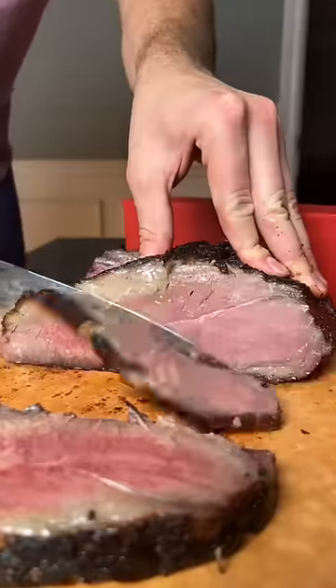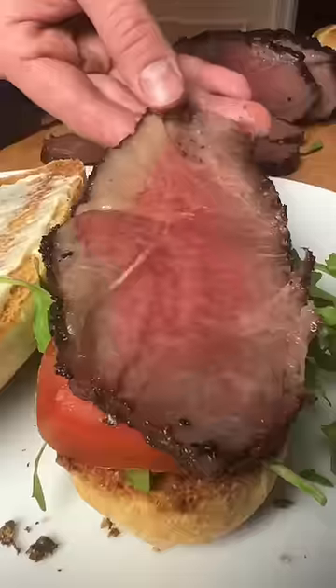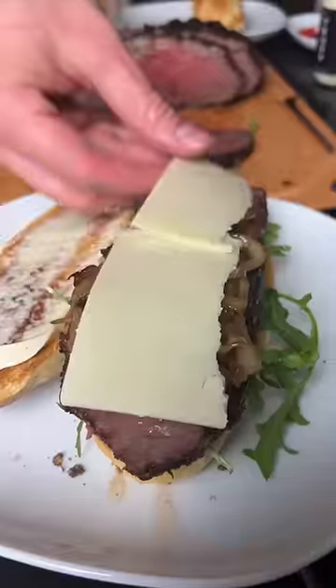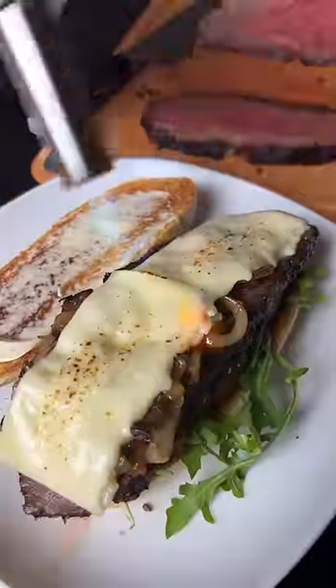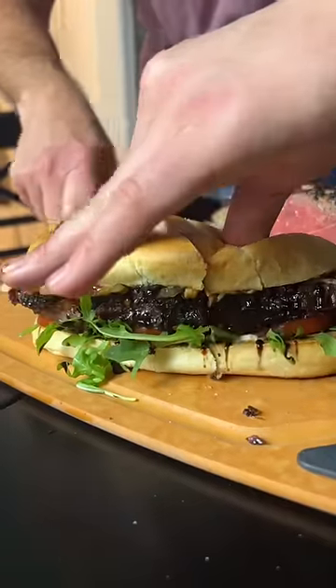Wow. That's just some glorious meat. Truffle mayo, arugula, tomatoes, steak, another piece of steak, caramelized onions, Havarti cheese — melt it down, a balsamic glaze on top of that, and you're left with a hell of a steak sandwich right there.